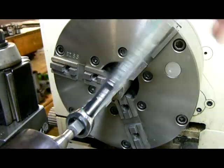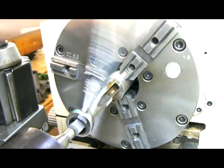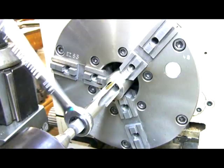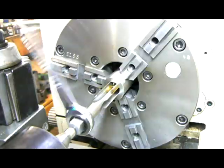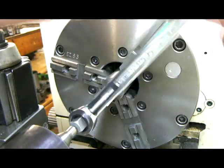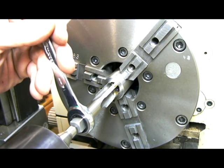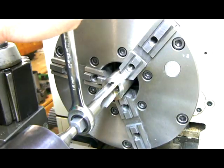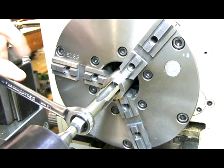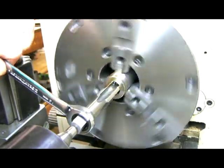Just keep going until it bottoms out. I've had a CNC lathe — this would be so much easier. It's next on the list. Okay, we're bottomed out. I've released the tail stock, and as I'm going back I'll just push the tail stock back. Now what I'll do is put the lathe in reverse and wring it out.